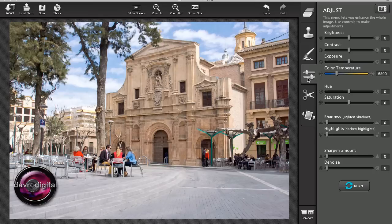You can also click on the Adjust tab. You've got the full range of brightness, contrast, exposure, color, temperature, hue, saturation, and you've got shadows, light, and darken right the way through, including sharpen and denoise.